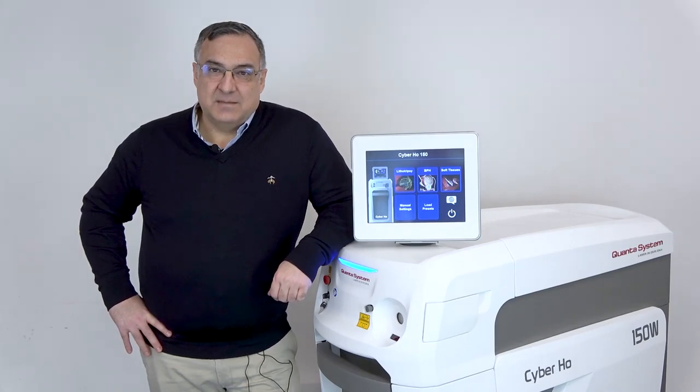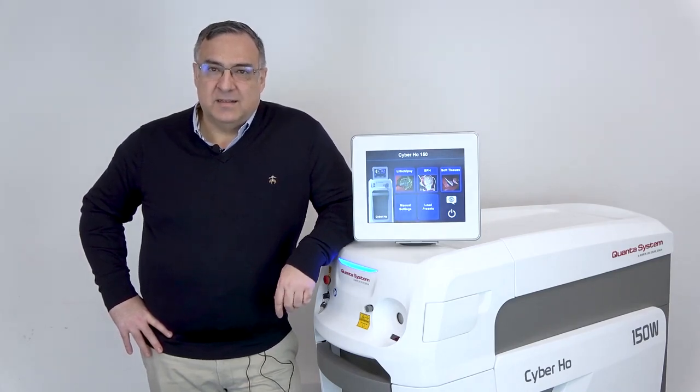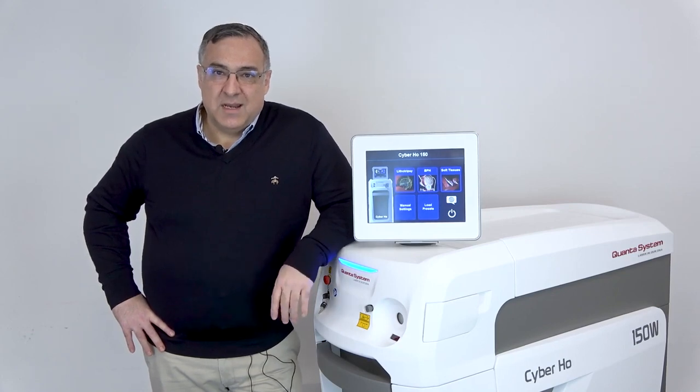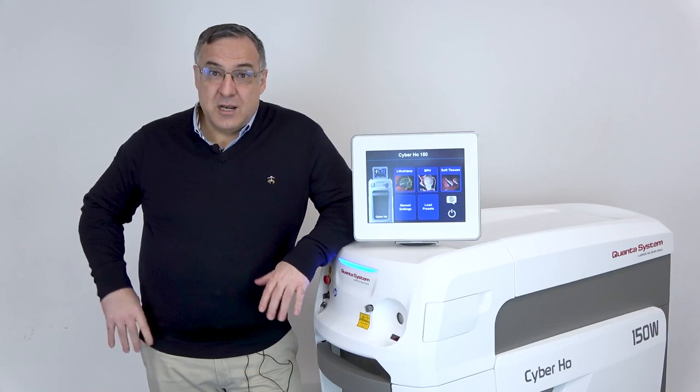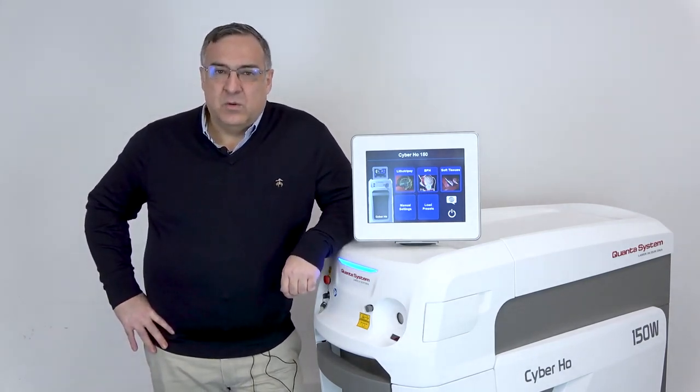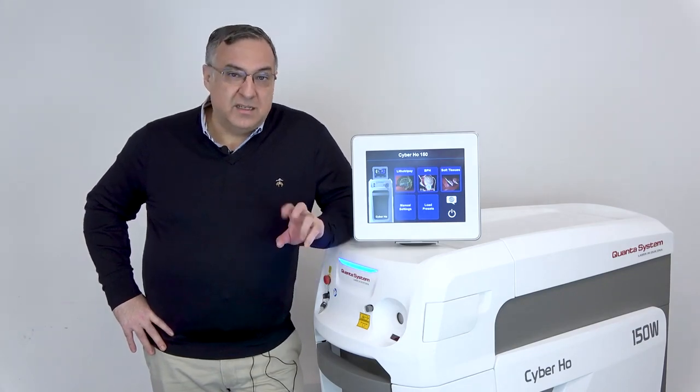Hello, I'm Fernando Gómez-Sánchez from the ICUA Clinica Central in Madrid, Spain, and I'm very excited to be in Milan at the Quanta System headquarters to learn about their lasers. I hope you will enjoy this geeky review.